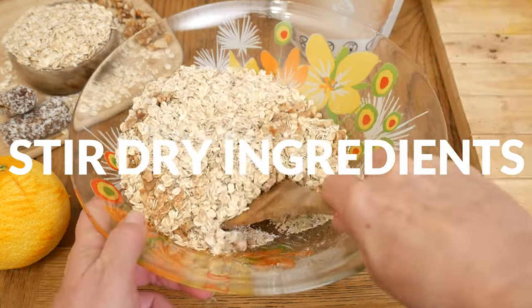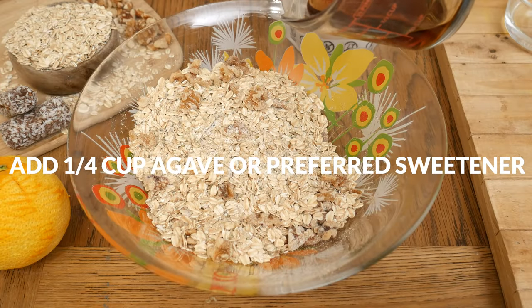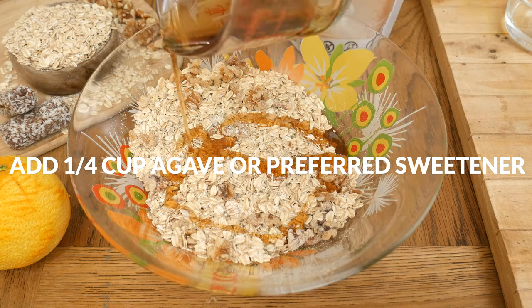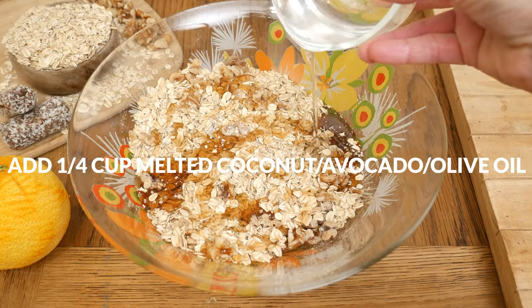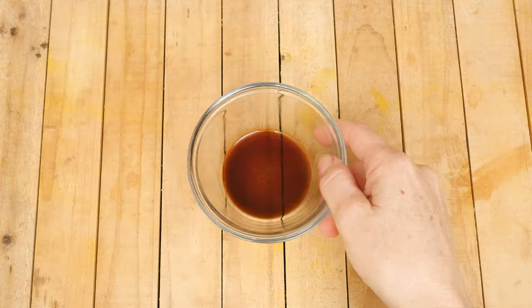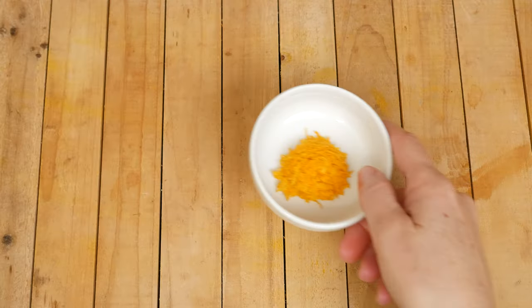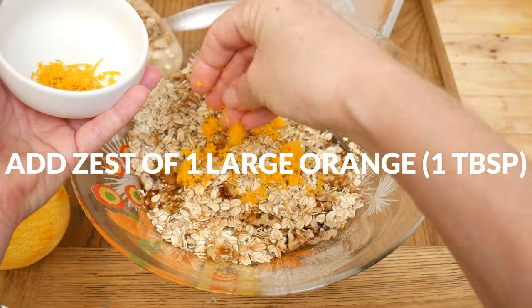Stir your ingredients together. For our sweetener I am going to add in one quarter of a cup of agave nectar, but pure maple syrup and honey will work well too. One quarter of a cup of melted and cooled coconut oil — you certainly can substitute this with olive or avocado oil. One teaspoon of pure vanilla extract, and the zest from one large organic orange, which is about one tablespoon worth.